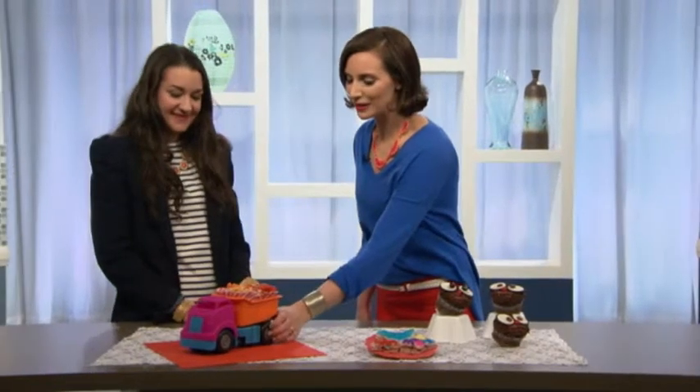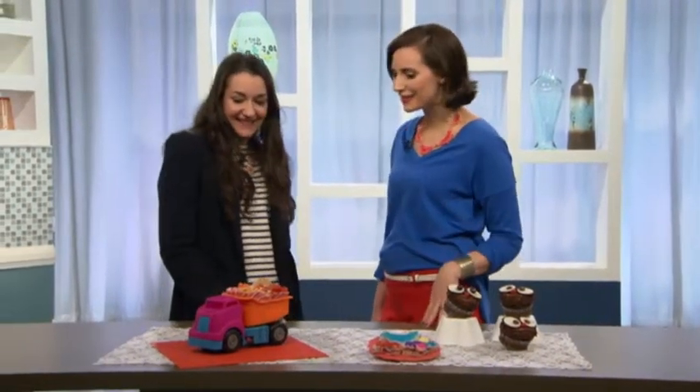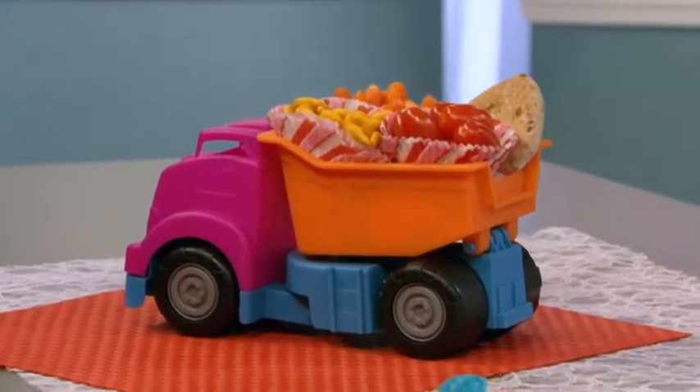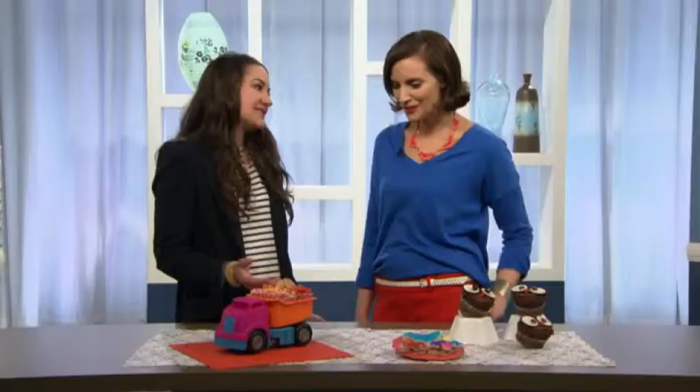I'm kind of more of a hot dog, order pizza kind of girl, so this is much cuter. Yeah, this is a great way to have individual servings and also have the loot bag all in one, so you have the take-home there, and then you have the healthy snacks — and we put them in cupcake liners, which makes it super cute.